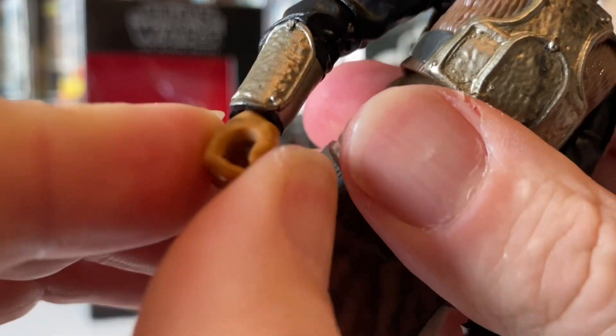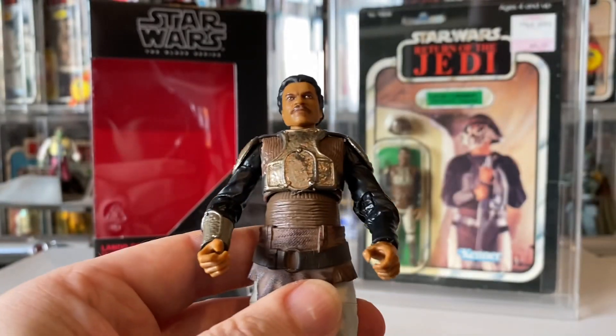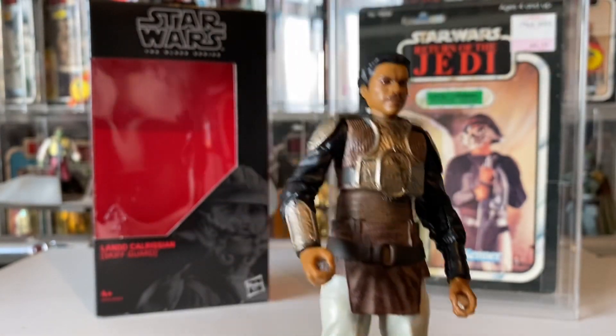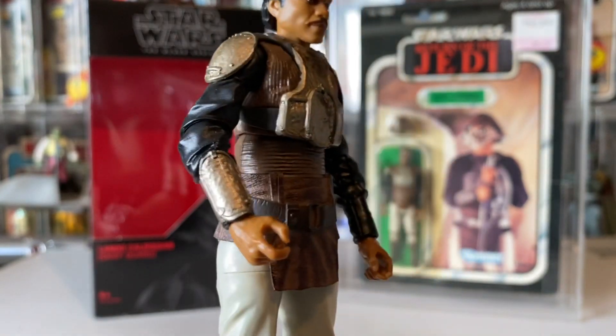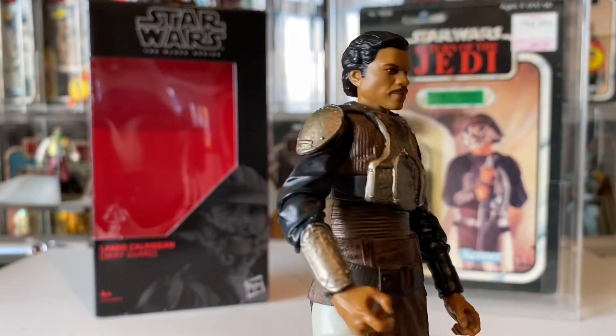The weapon holds quite well — it's got a good grip, and his hands are good. It's quite easy to get the weapon in. It's a shame it didn't come with a palace blaster as well — the old skiff blaster. That would have been a nice extra touch, which is a shame really.